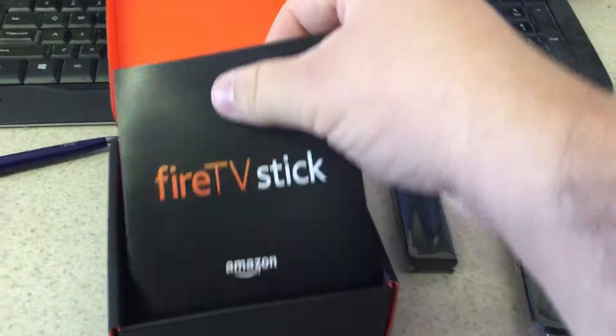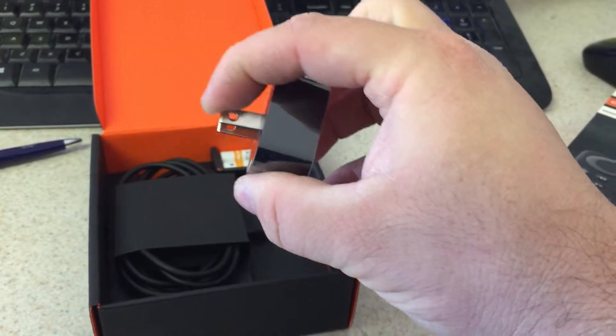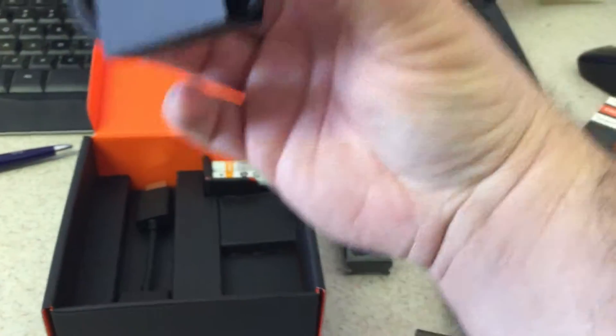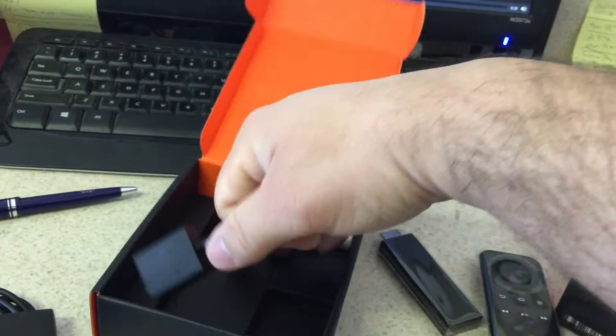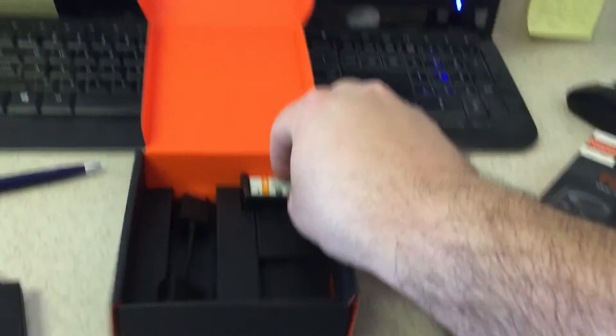And then you got some instructions and then you got the wall charger. It extends when it gets excited. A power plug. This gives you an extra three inches if you need it, but with nine I should be good. And then some batteries.